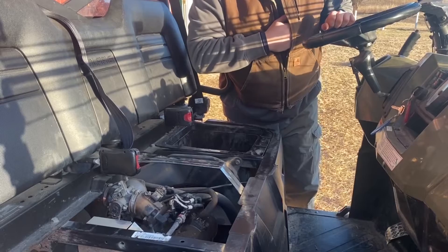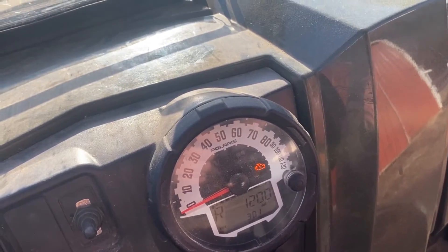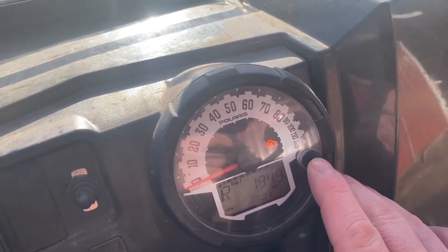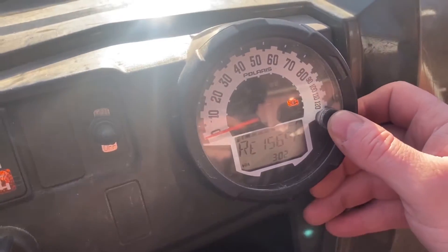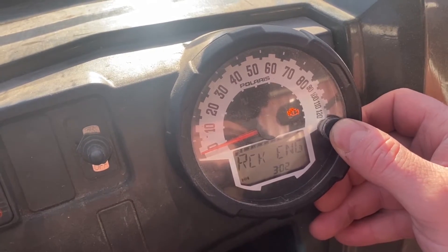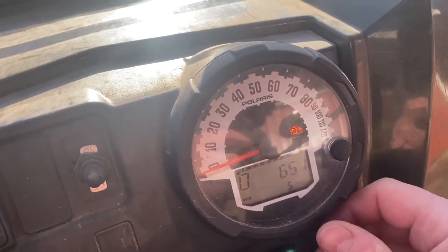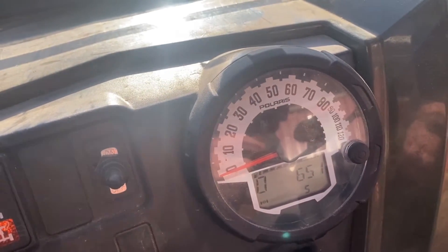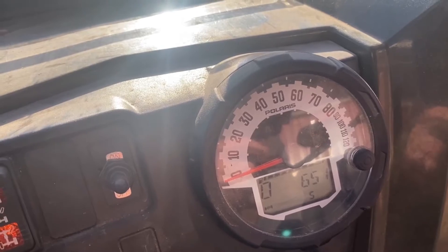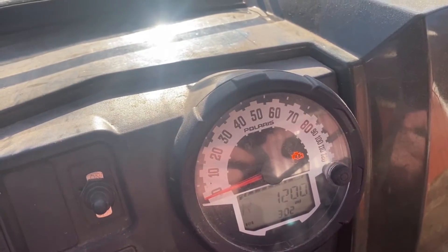What I want to do now is show you how to get and view the engine codes. With the engine running we can see our engine light and we can hear the engine is missing. We're going to use the button here to cycle through the different options until we get to 'check engine,' then push and hold the button. We see the engine light flashing — that means we are getting into the OBD code menu — and we see engine code 651, which indicates an injector connection misfire. To get out of it we just hold the button again, then shut it off and replace that wire.